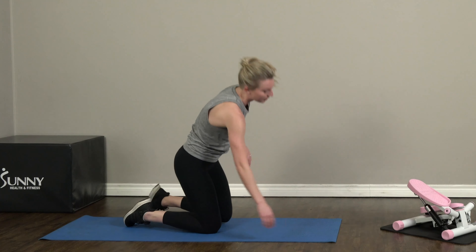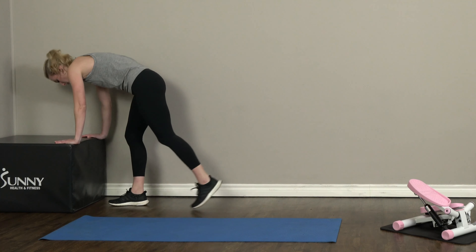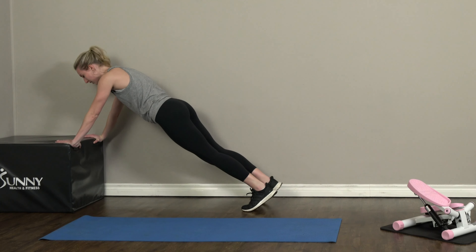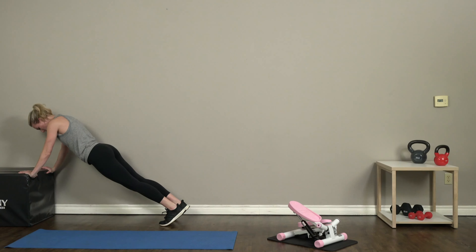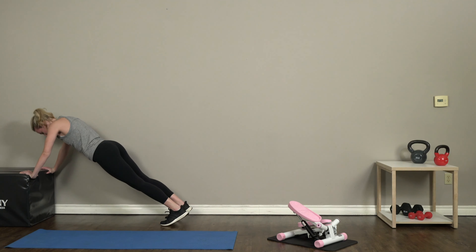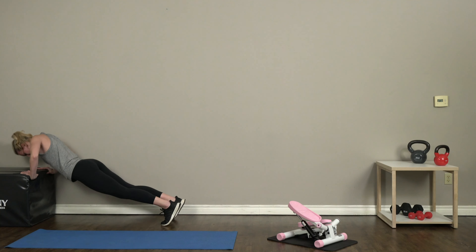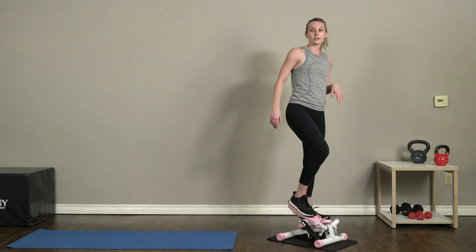Alright, bring it on down. Our last exercise today is incline push-ups. We're gonna go back over to the plyo box, get into a plank position with your hands right on the edge of that box, and drop down into a push-up. Keep those elbows nice and tight to your body. And ten — awesome job! Now we're gonna come back over to our steppers for a cardio blast.